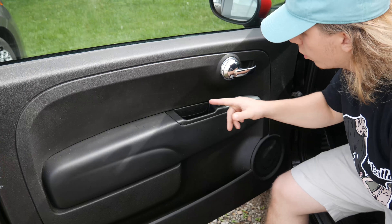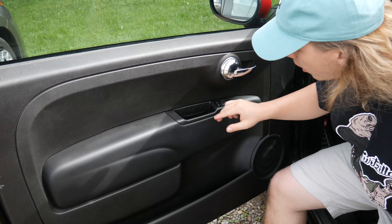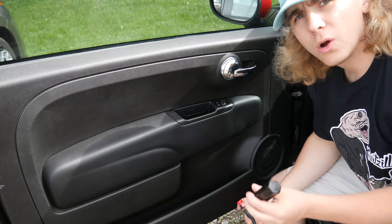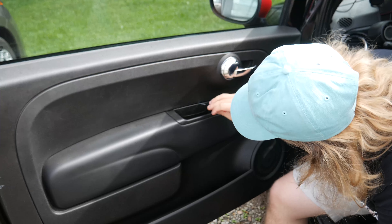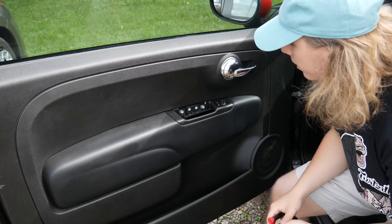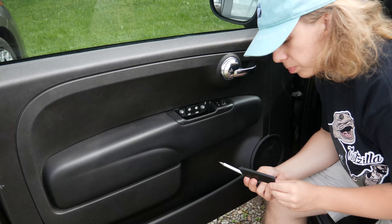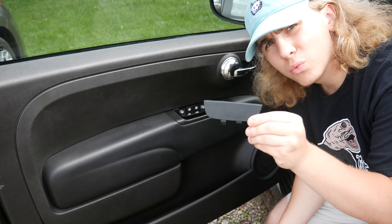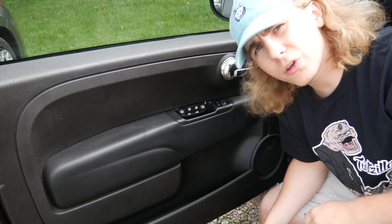Okay, so right here is the little piece. I thought it was this entire assembly that needed to come out, but no, it's just right here. What you need to do is take one of your flathead screwdrivers, fit it in here, and pop it out. It's not held in there that tightly — it's just a plastic piece of trim. Once you pop it out, you'll be ready to drill your quarter-inch hole.